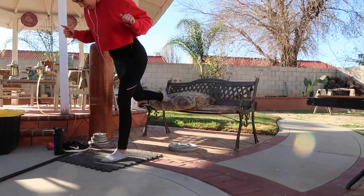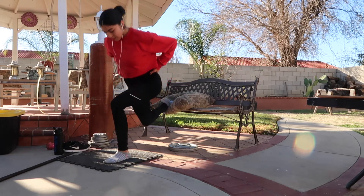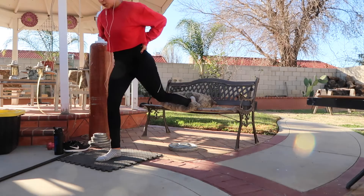I then moved on to single leg lunges. I did 4 sets of 10 on each leg. For the first set I used my body weight, and for the last 3 sets I used the 25-pound plate.